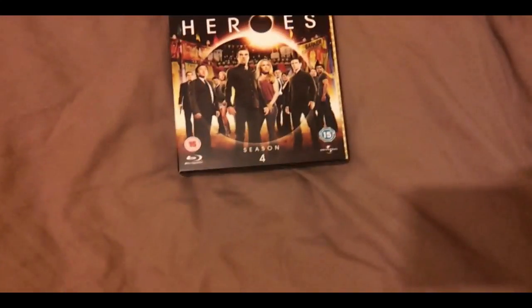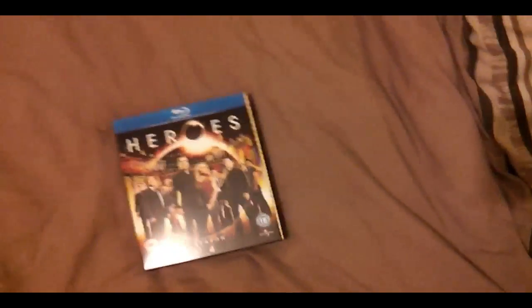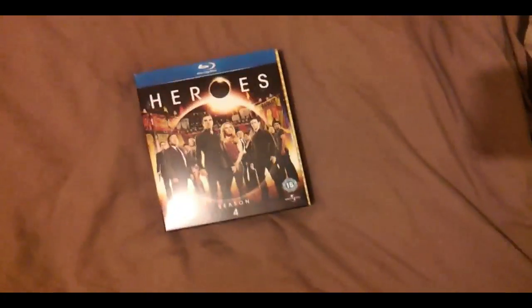Idiots. Anyway, there are 5 discs, not 6 — ignore that, don't think you've been robbed. It's just a copy-paste error and it's wrong. Anyway, Season 4 — the season that got it cancelled, oh well. It got cancelled after this season anyway.